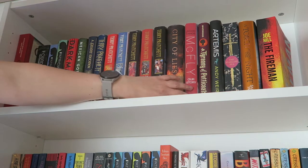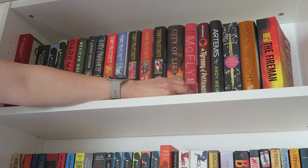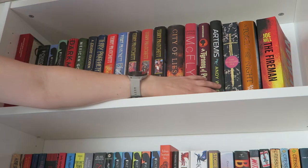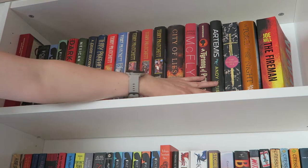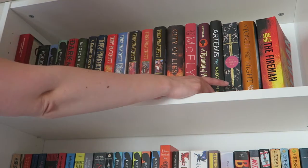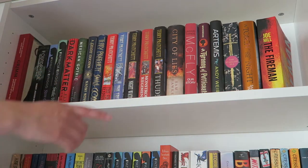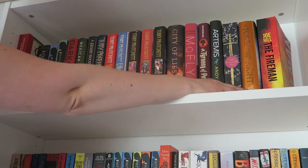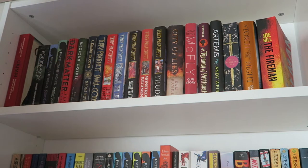Then we have City of Lies. Artemis has been in storage for a while because I don't really like the book, but I like the cover so I didn't want to get rid of it. And we have The Star of the Sea, Toss Against the Night, and The Fireman.